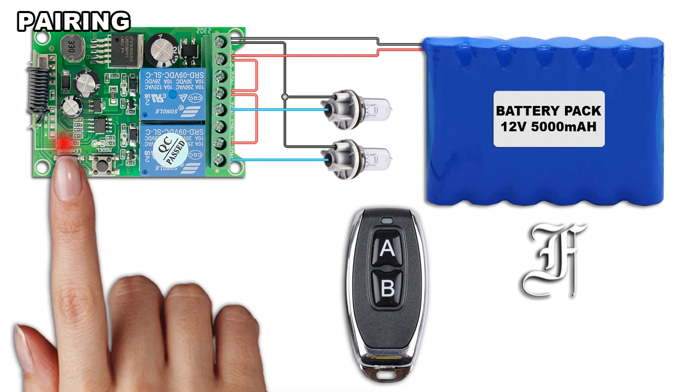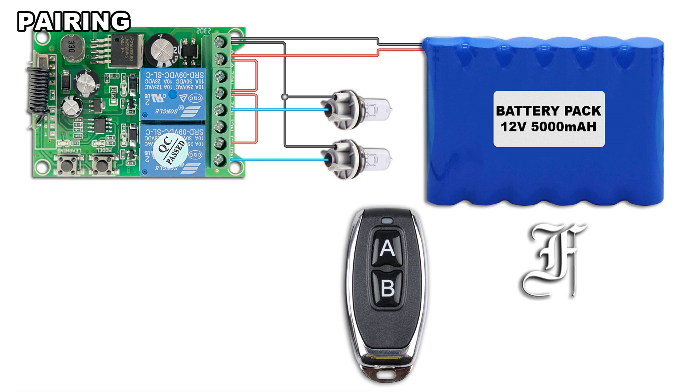Press twice the Learning button. The LED blinks twice repeatedly. Press the second button of the remote. The LED blinks fast 4 times and lights out.